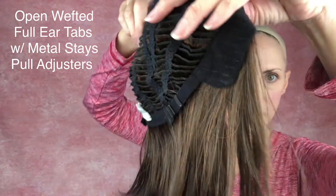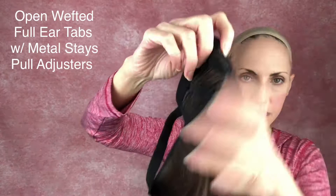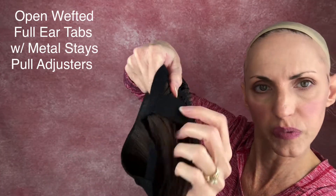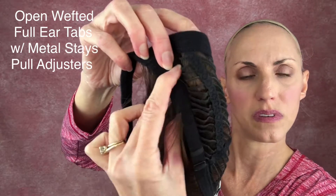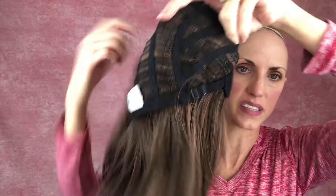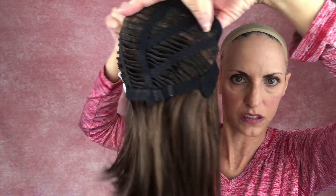I'll show you the inside of the actual cap. It's open-wefted all through there. There's the ear tab — just like it would be on a regular wig, the ear tab has a piece of metal in there. That strap goes across your forehead. It doesn't have an extended nape but it does have adjusters — the typical Renee of Paris pull adjuster — so you can adjust the circumference if you need to. This just works out really well for me.